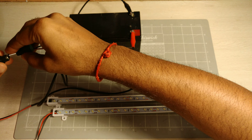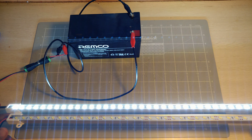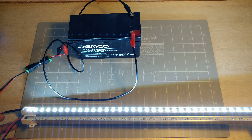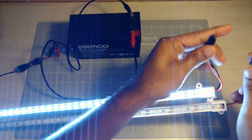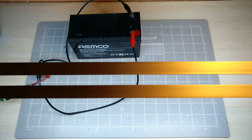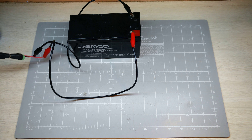So this is just one of the strips turned on. I did measure the current these things draw and it's only about 600 milliamps. Once I connect the second one, it's fairly bright — this pulls just over an amp.